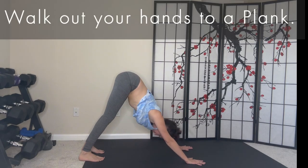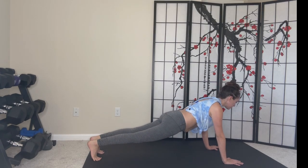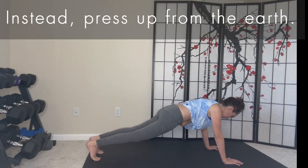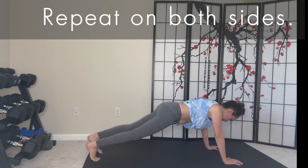Next, walk your hands out to a plank pose. Keep your abdominals engaged with your elbows and knees relaxed. Avoid arching or rounding your spine — instead, press up from the earth. Add a single leg lifts challenge. Repeat on both sides.